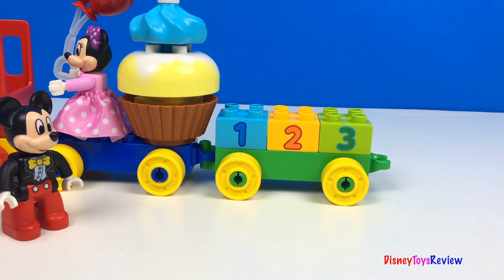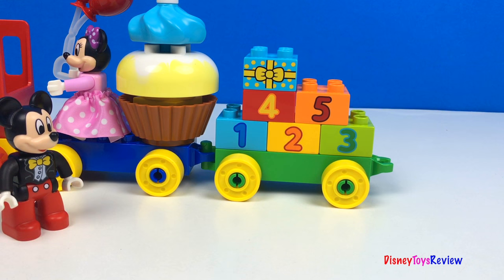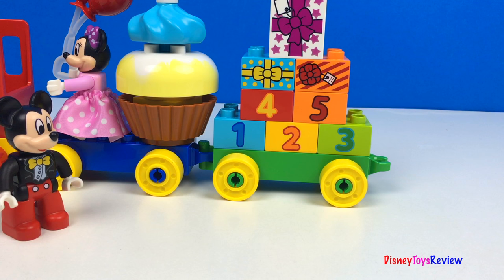One, two, three, four, five. Ooh, a present. Another present. And the biggest present of all.